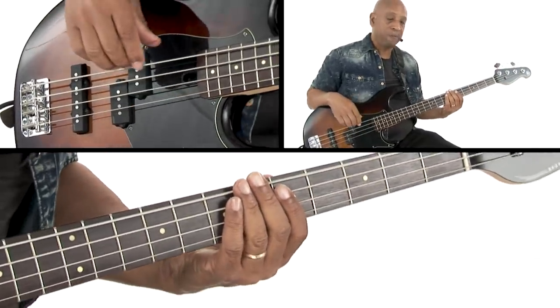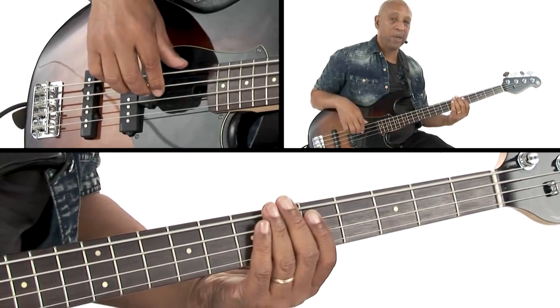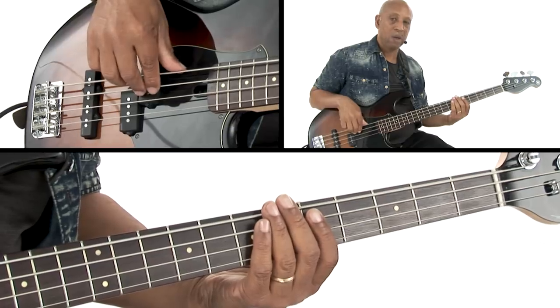Now that you have all the notes, let's break it down. Play it slowly. I'll count you in. One, two, three, four.